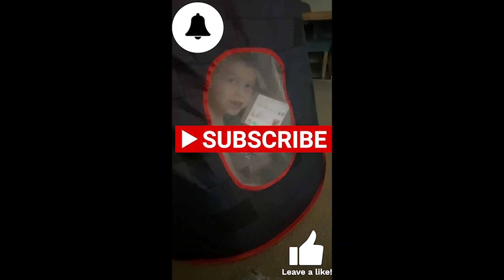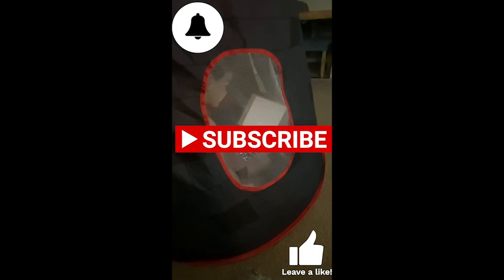What are you doing? Watching my dad's channel. Watching your dad's YouTube channel?